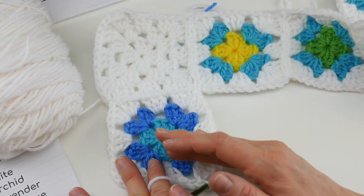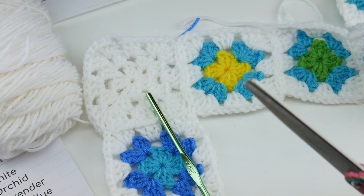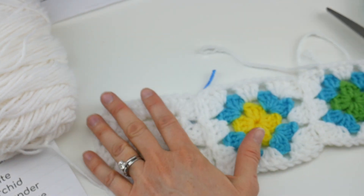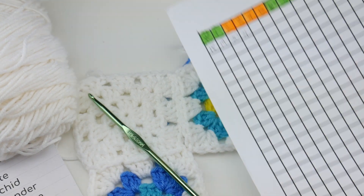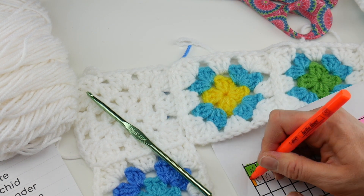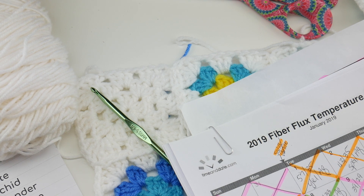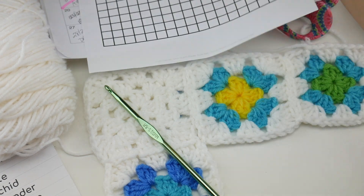One more thing you might encounter — we're going to go ahead and join another square. I also want to show you joining where there are three squares coming together. But first, I finished square 18, so I'm going to go ahead and color in my block to stay organized, and I'm going to X out the 18 on my calendar to indicate I'm finished with that. Now we can go on to square 19.